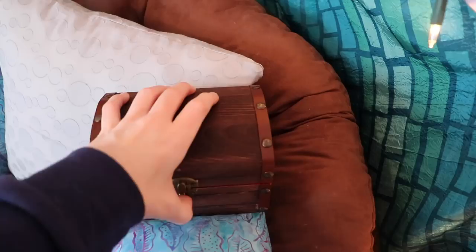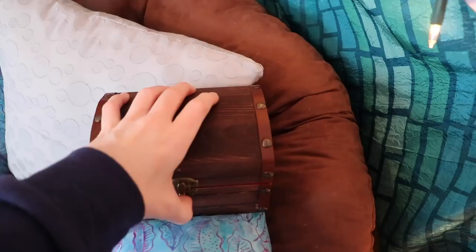And that's how I made a Mimic Box! I really hope you enjoyed today's project. If so, leave me a like, subscribe, do all that fun stuff, and I'll see you guys next time. Bye!